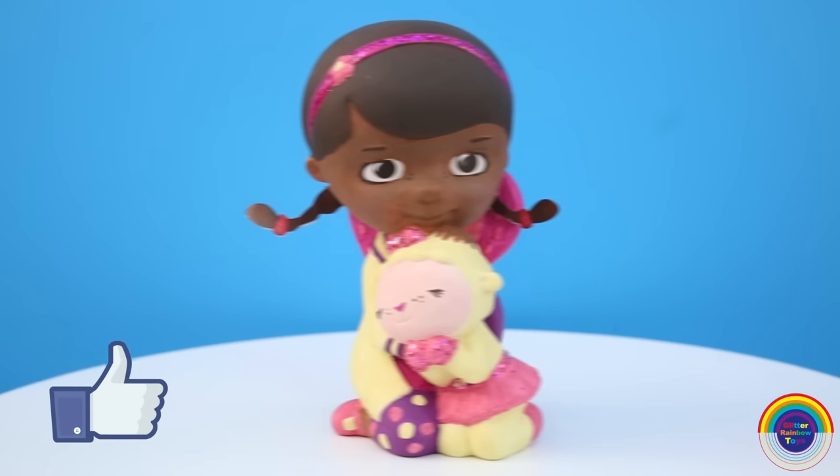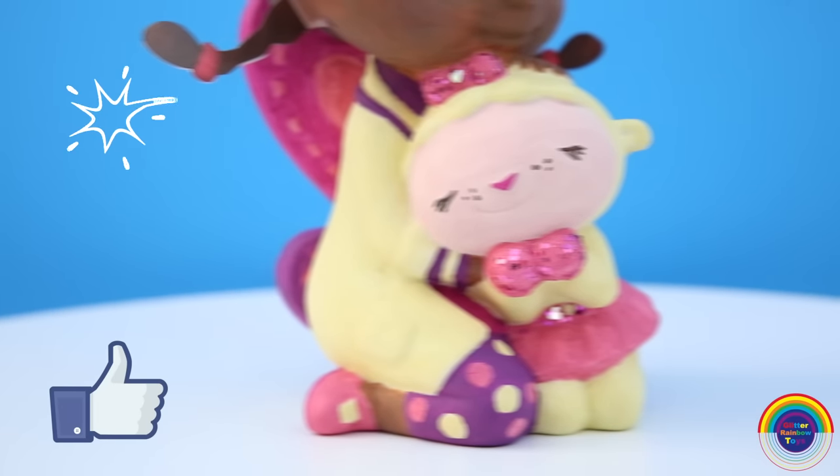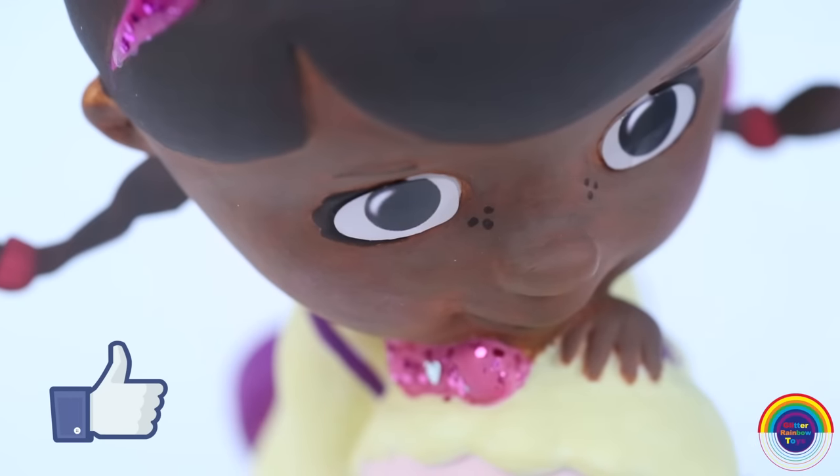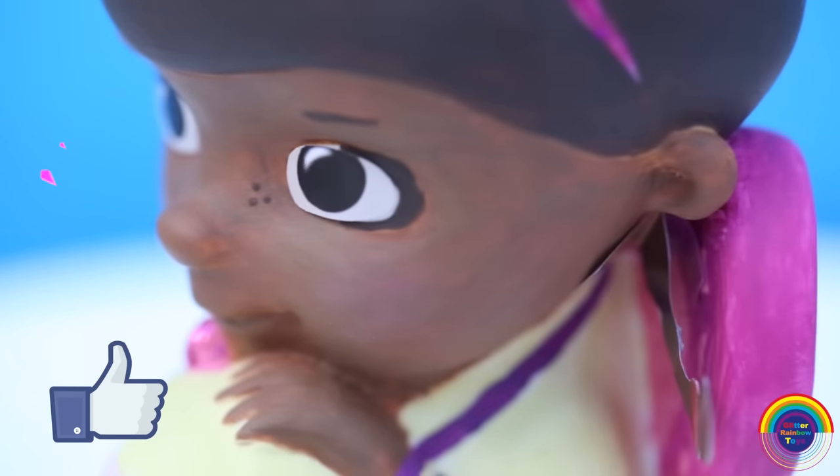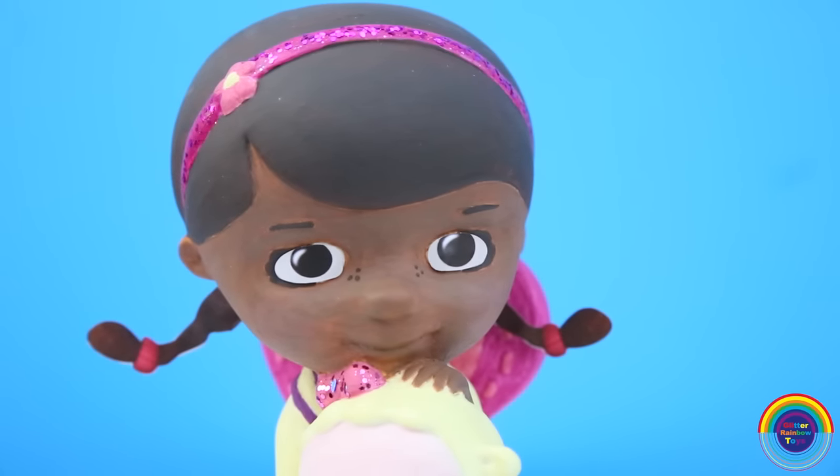Well guys, if you enjoyed the video of the painting of Doc McStuffins and Little Lambie, please press the like button. And if you'd like to see more paintings, please subscribe. Thanks for watching and have a lovely day.